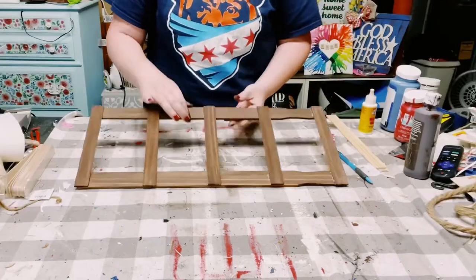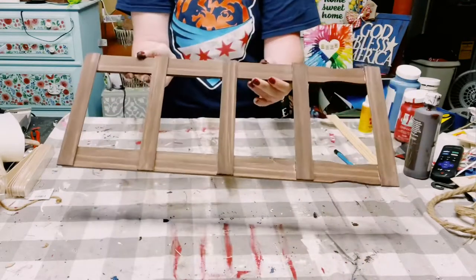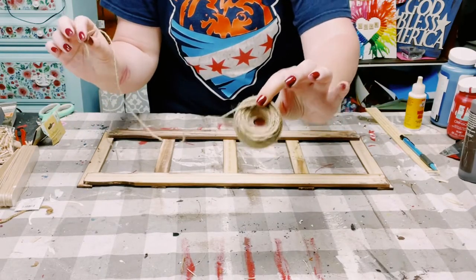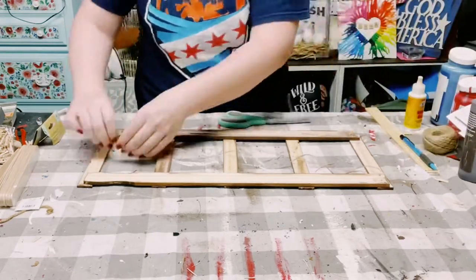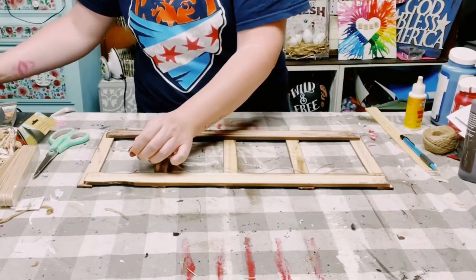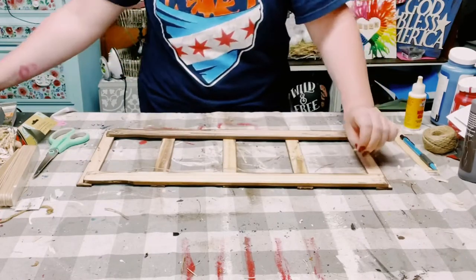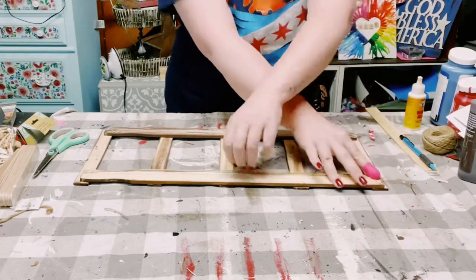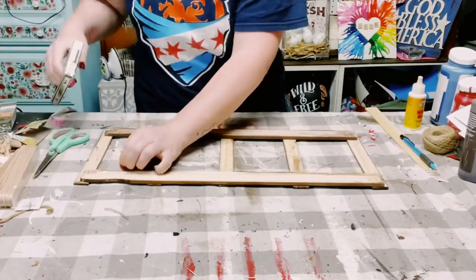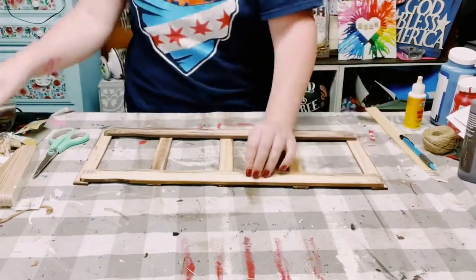You can make this picture frame go vertically or horizontally — I'm going to have it go horizontally. I'm using some jute string, cut just a little bit longer than the length of the paint stir stick. I put down a little bit of hot glue on the bottom of one of the paint stir sticks, but you want to do it on both sides. And then just for some extra durability, I did use my staple gun.